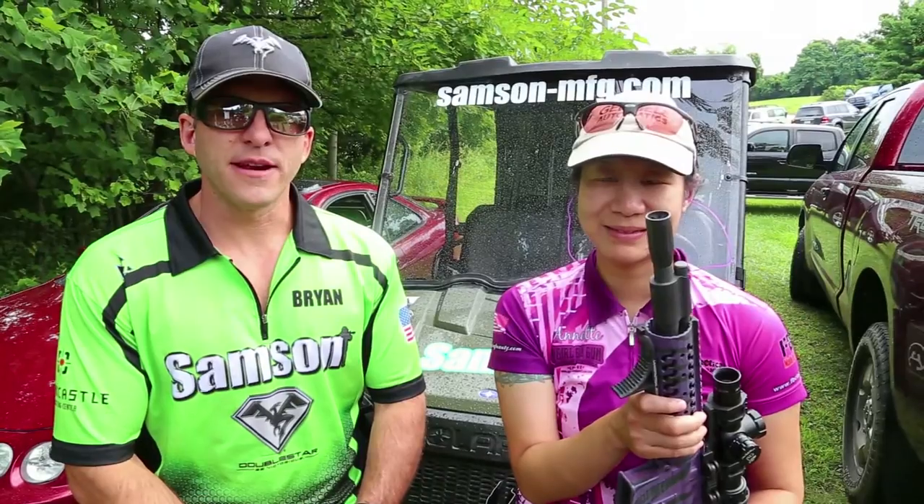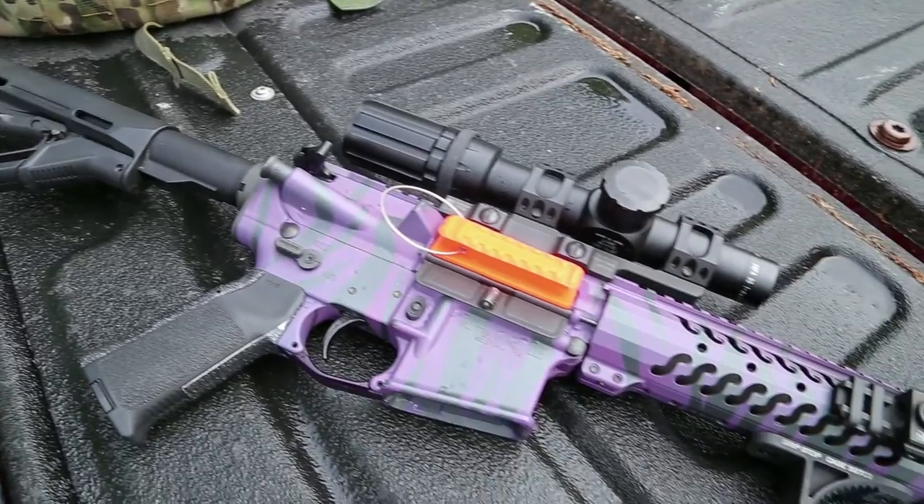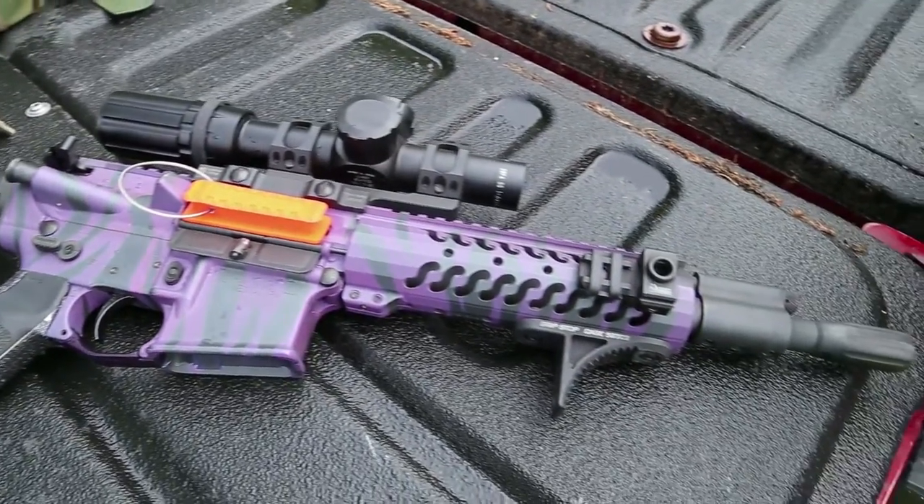Team Samson here at the Colt 4-Man 3-Gun outside of Topton, Pennsylvania. I'm here with Annette Evans. She's shooting on our squad today, and we noticed that she has a very unique rifle with a Samson Evo. We wanted to bring her aside and have her tell us a little bit about it. Annette?